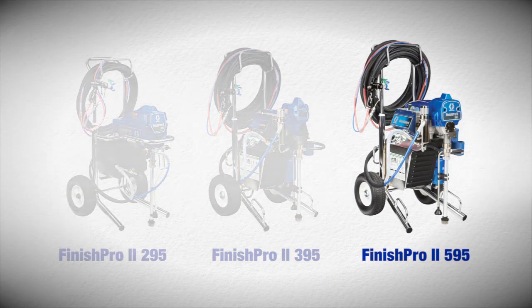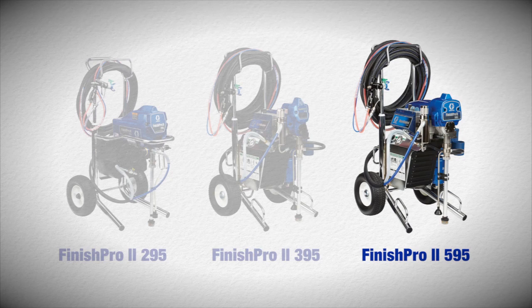Finish Pro 2 595, the most versatile Finish Pro ever, featuring the highest performance and premium features in the industry.